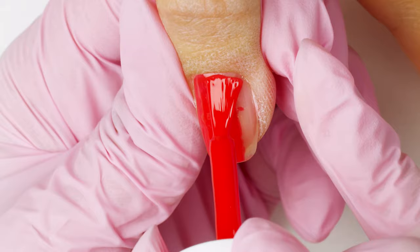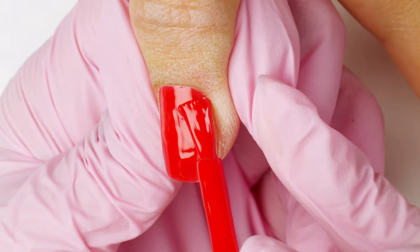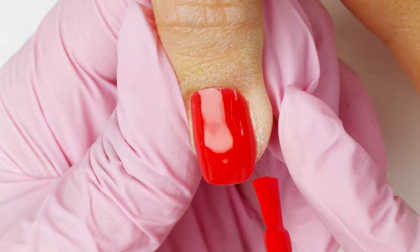Then stroke down the middle, then the left side, and the right side. Repeat these steps on the remaining nails, making sure to apply evenly to ensure a smooth finish.